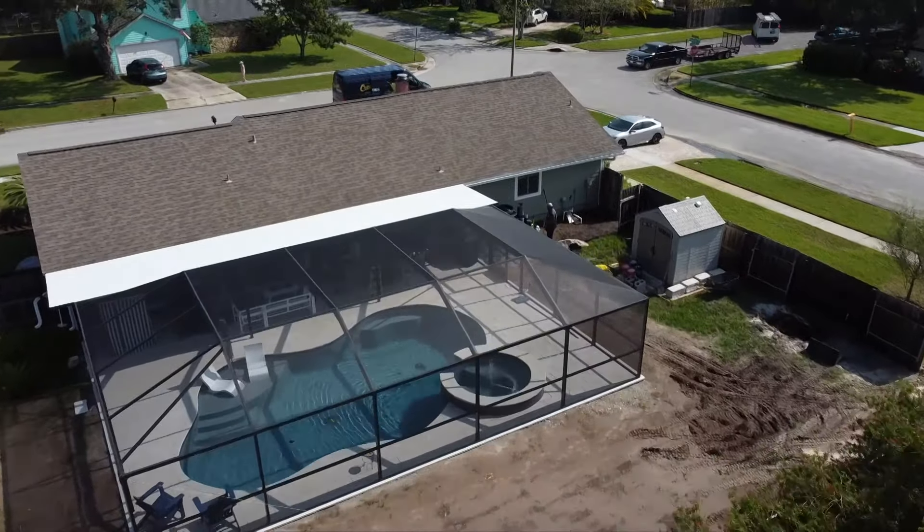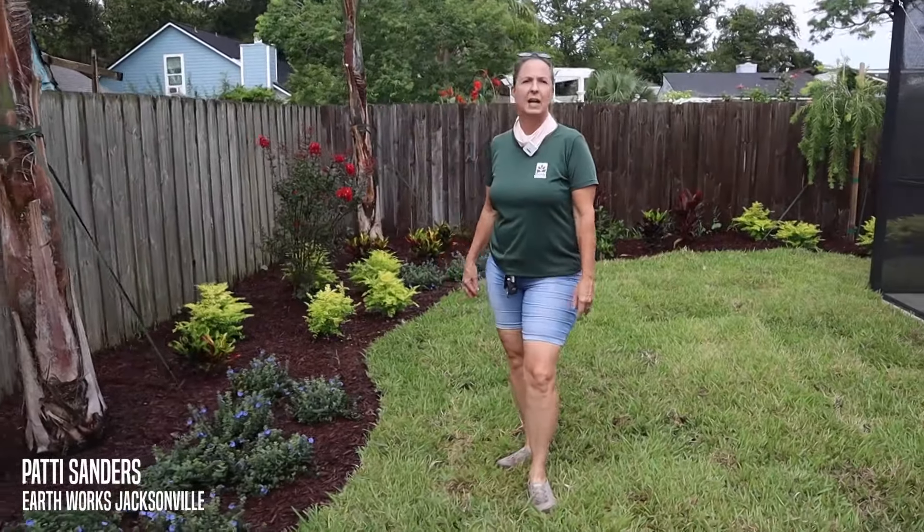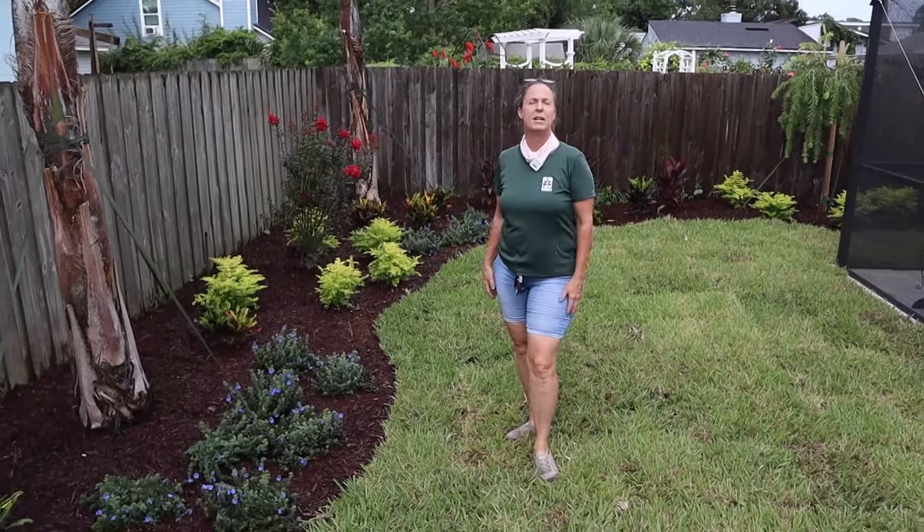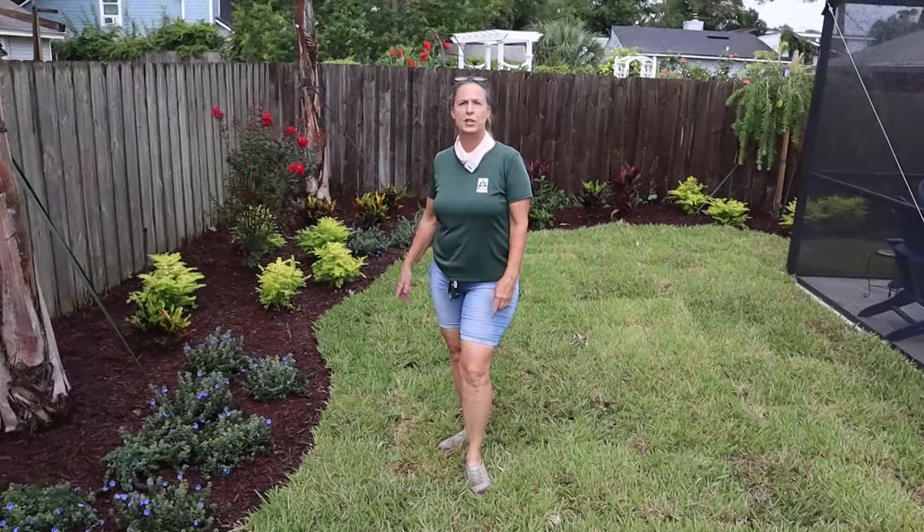Hi guys, we're out here at the Phillips Residence. We were out here last week for Facebook Live if you guys didn't catch it. We're going to review a little bit of what we did out here for phase two of the Phillips project — it was the backyard.